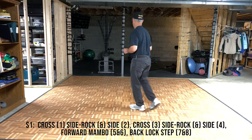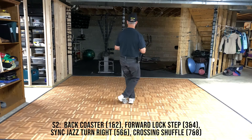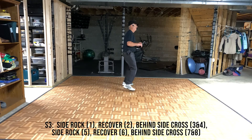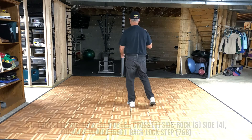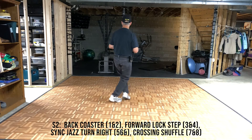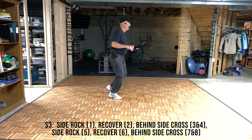With counts: cross, rock, side, cross, rock, side, mambo, step, back, cross, back, coaster, step, step, block, step, cross, turn, and cross, and cross, side rock, recover, behind, side, cross, side rock, recover, behind, side, cross. With counts: 7, 8, 1 and 2, 3 and 4, 5 and 6, 7 and 8, 1 and 2, 3 and 4, 5, 6 and 7 and 8, 1, 2, 3 and 4, 5, 6, 7 and 8.